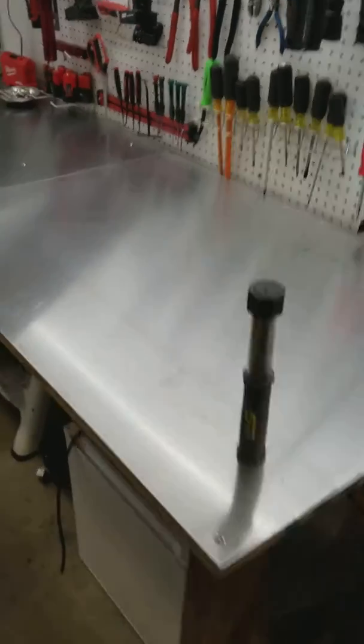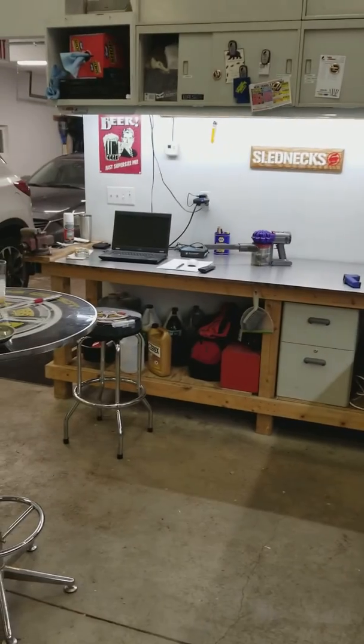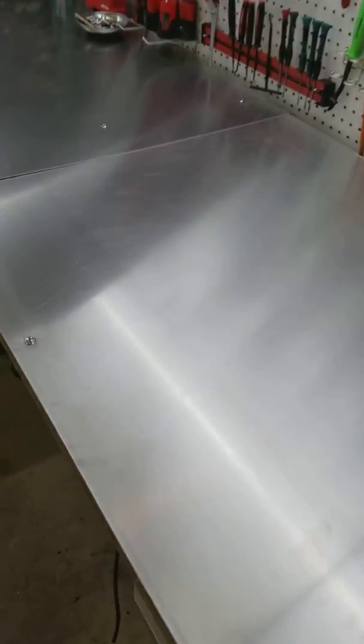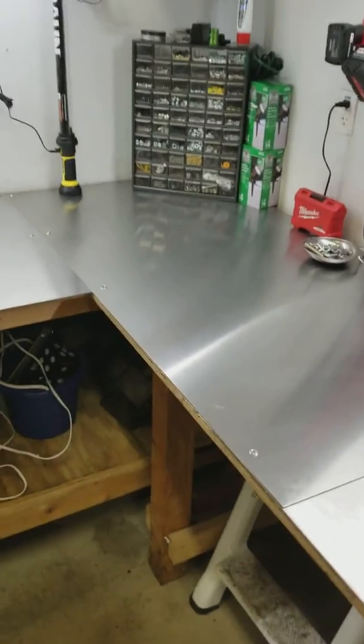I just wanted to show you guys how nice this looks now, having this nice shiny bench top here. It has a nice, consistent workspace.